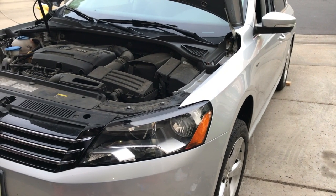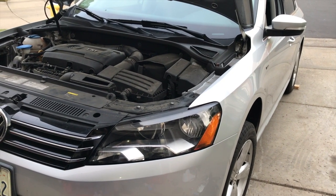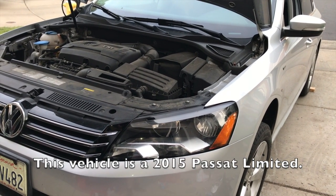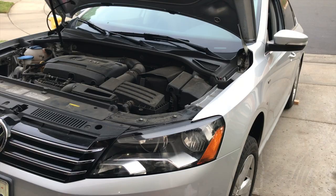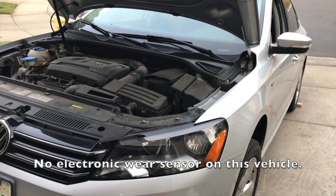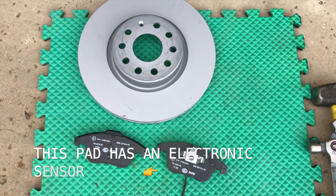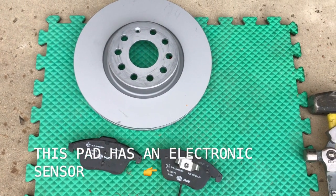Today I'm going to show you how to change the front pads and rotors on this 2015 Volkswagen Passat. This particular model does not come with the electronic wear sensor, so it is recommended that you get a European brand of rotors and pads.